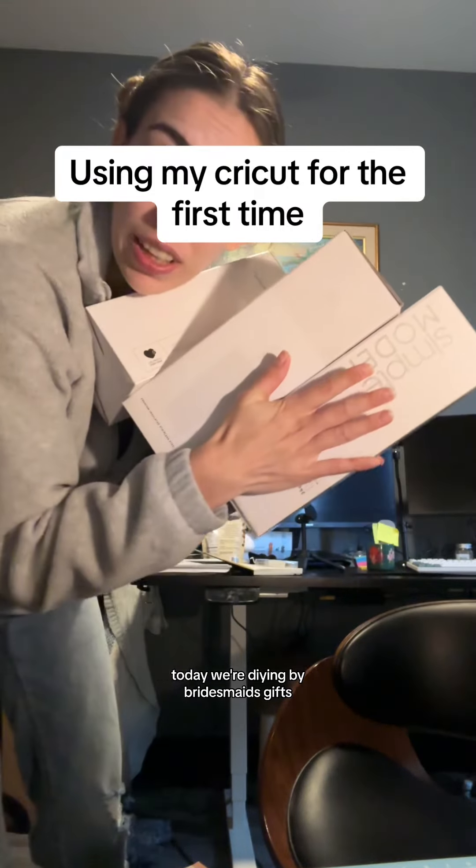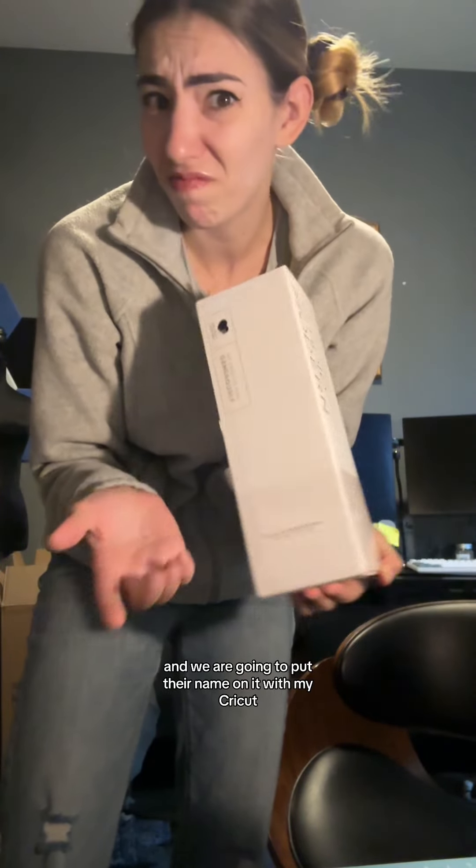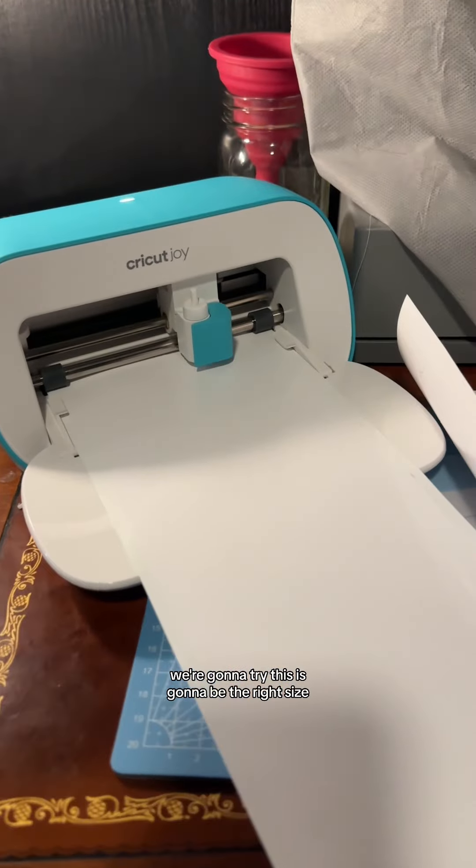Today we're DIYing bridesmaid gifts. I bought all of these really nice cups and we're going to put their name on it with my Cricut. We're gonna try. Is this gonna be the right size?